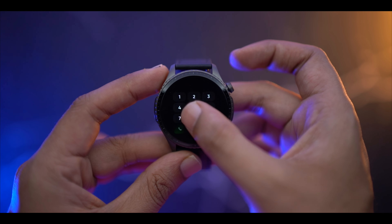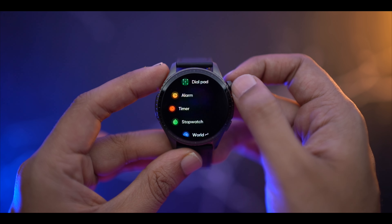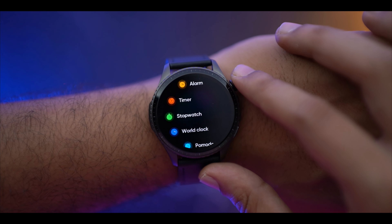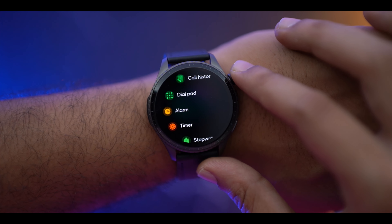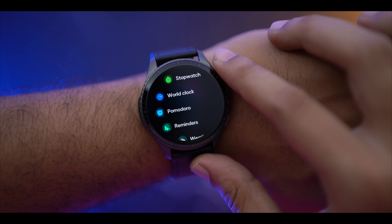Coming to the calling option, you have contacts, call history, and a dial pad. You can also use the rotating crown to scroll — the feedback is quite proper with a little vibration, giving a proper tactile feel. After calling, you can check the call quality on the watch.